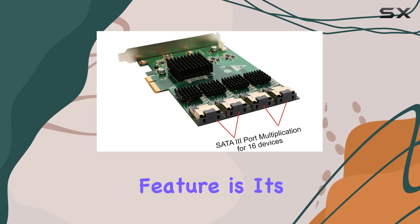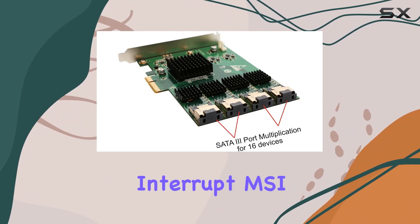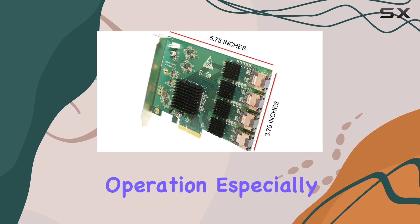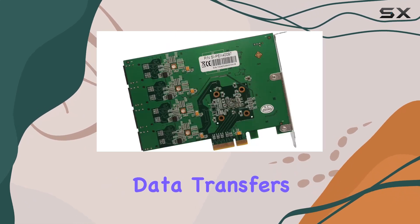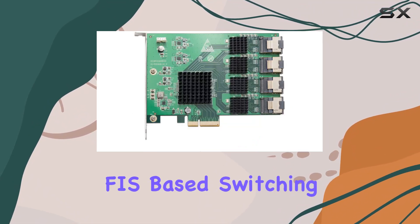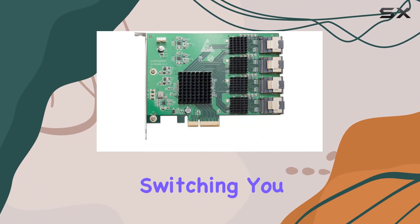A standout feature is its support for Message Signaled Interrupt (MSI), meaning fewer interruptions and smoother operation, especially during heavy data transfers or multitasking scenarios. With support for port multiplier FIS-based switching or command-based switching, you have the flexibility to tailor performance to your specific needs.